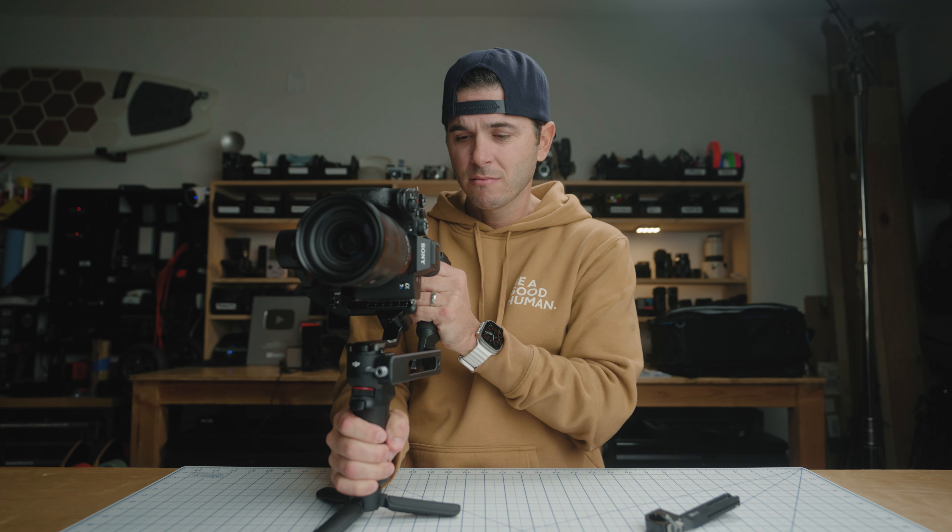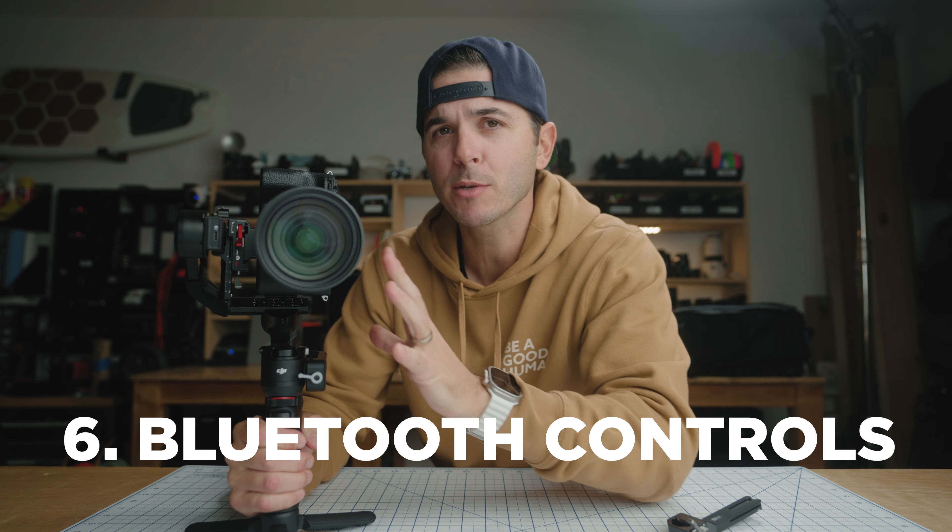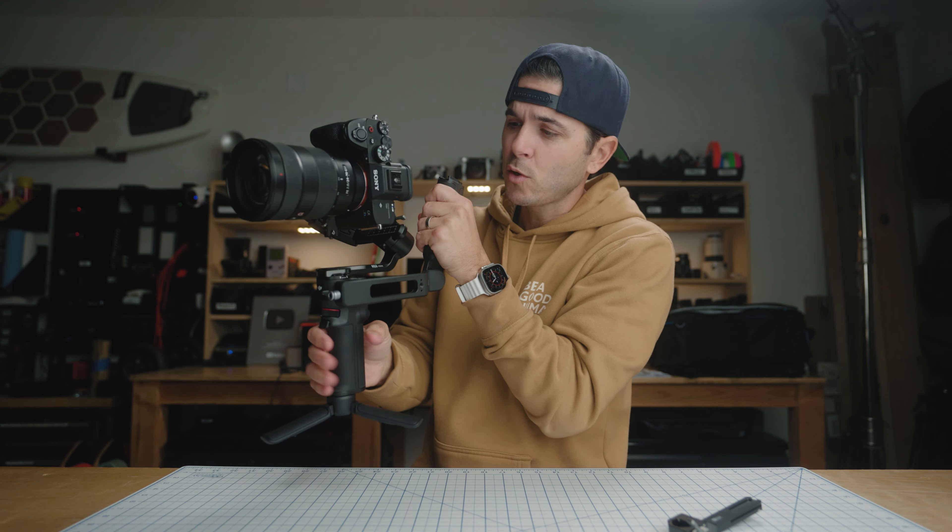I pretty much always have a briefcase handle on any gimbal I'm flying — it just makes everything better. Number six: the RS3 Mini has Bluetooth controls to your camera. If your camera supports it — the A7S3 does — you can control your camera from the gimbal. I have these two Bluetooth paired, and I can press the record button on the gimbal to start recording on my camera, then press it again to stop. So while you're holding the gimbal, you don't have to pull your hand off and reach up to change dials. On the front wheel, I have it set for ISO, and I can also control shutter speed — you can set that dial to different parameters on your camera.